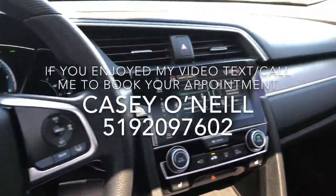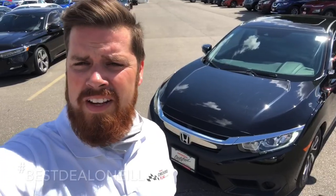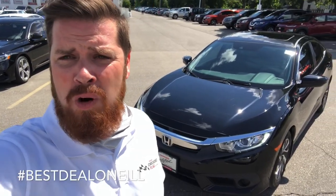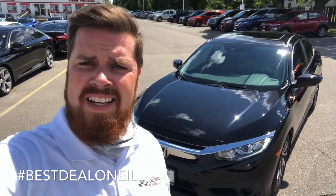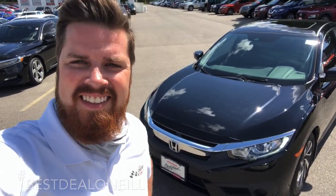This one's in great condition — Honda certified, 70,000 kilometers, Honda Civic EX 2017. I hope you liked the video. If you call in, just mention you watched it, or just call or text me direct anytime. Casey O'Neill, 519-209-7602. Talk to you soon, thank you.